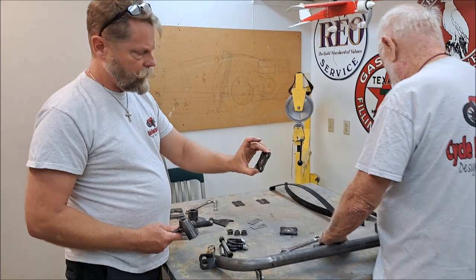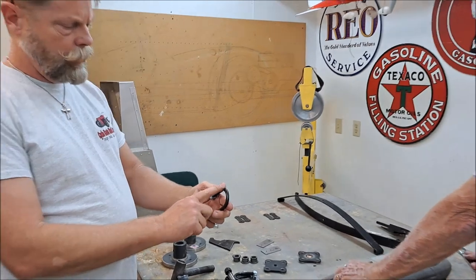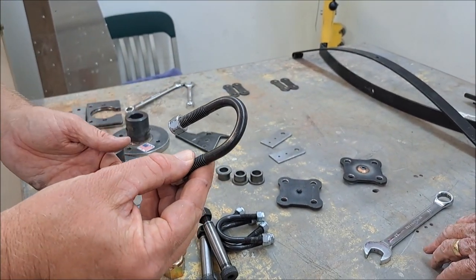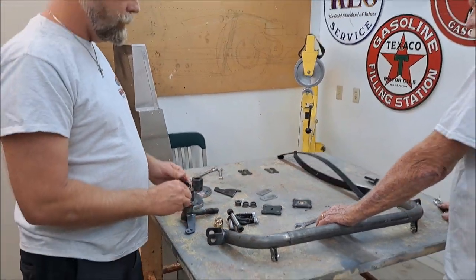We're going to paint these little brackets that go on the bottom of the back. These probably don't need any paint - they've got a little coating on them already. Sometimes these are silver, but these ones are from Renegade, so they've got a black oxide coating on them. I think they look good like that. Be ready to start prepping.